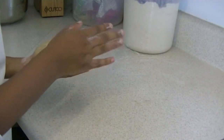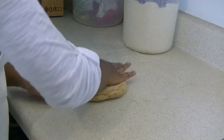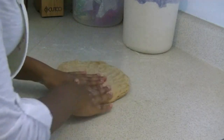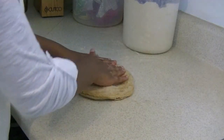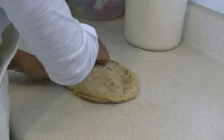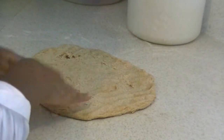Here is our ball. We let it sit for about a minute, not so long. Now we're just going to spread it out into a rectangle. When you spread it out, make sure it doesn't get too thin — you want it to still have its thickness. Just easily spread it out like that.